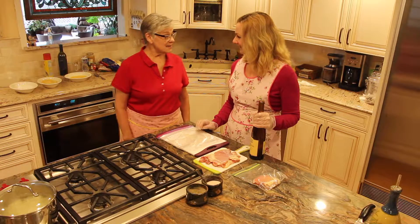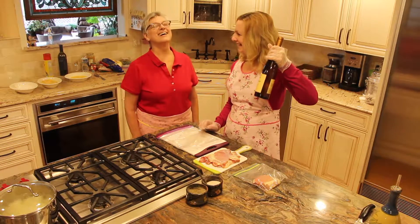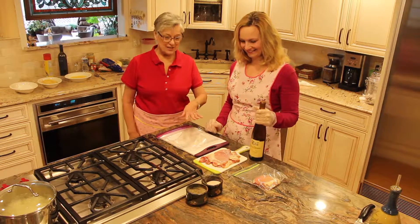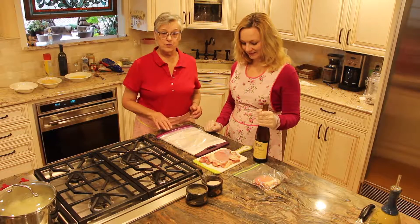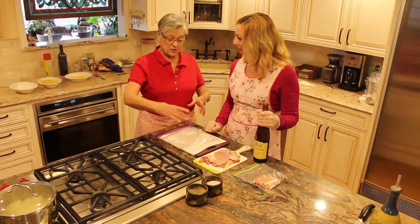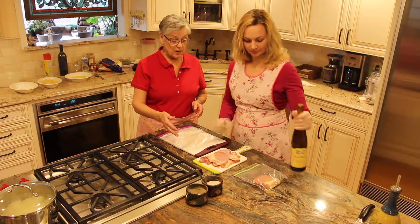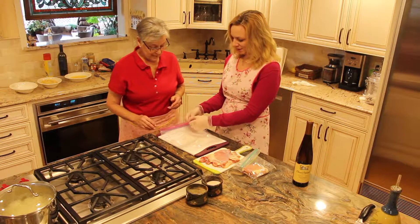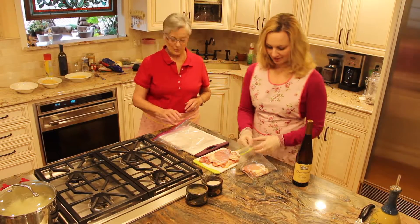So now the next thing we're going to do is chicken for your honey. I use chicken thighs because I think they taste better — they're juicier. But if you want to use chicken breast, just slice it nice and thin so you have like a cutlet and you can pound it thinner if you want. This is Magpie's little system — she split a bag. Because I'm clever.